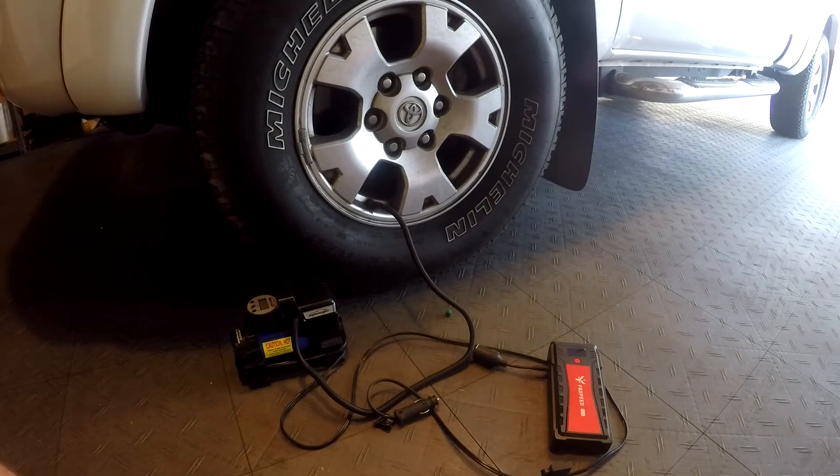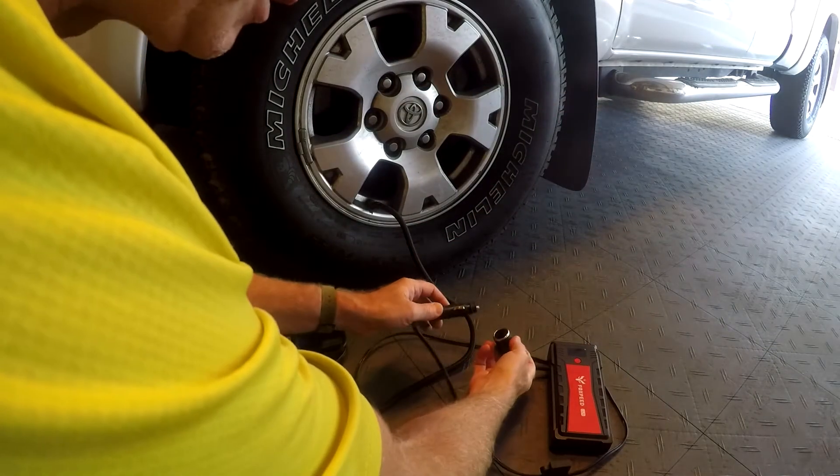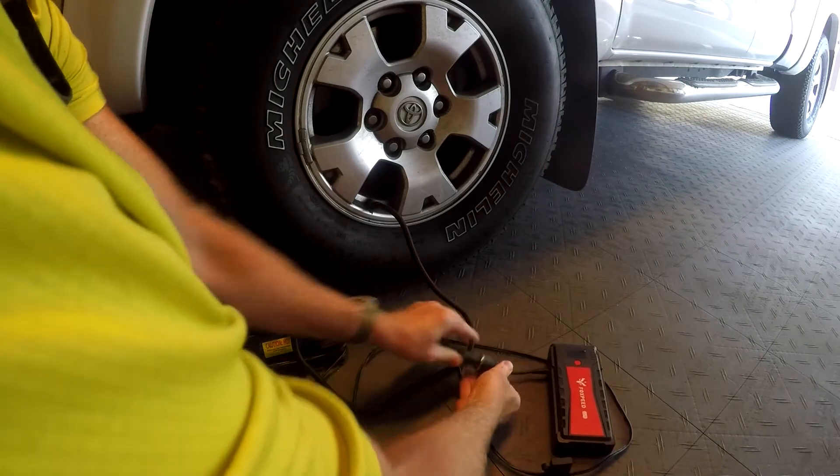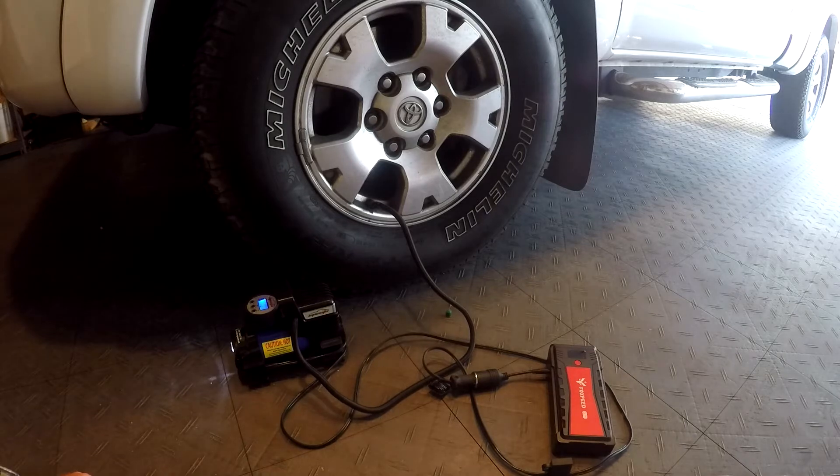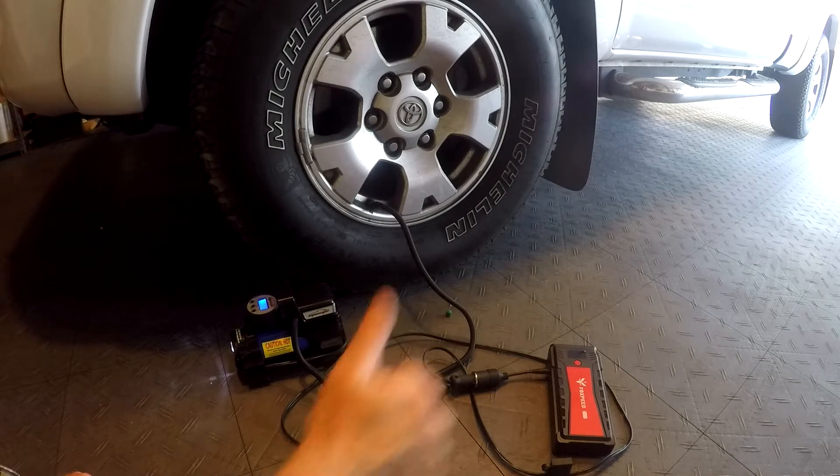Let's try the Fox Speed with my tire inflator. Plug it into the cigarette port and power it on. All right, it works great.